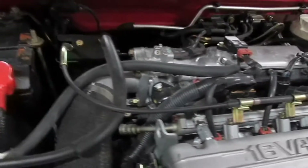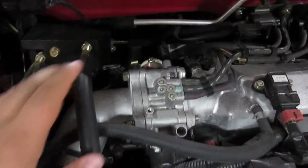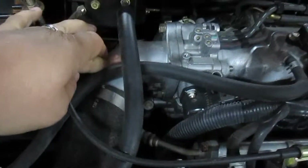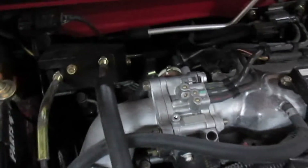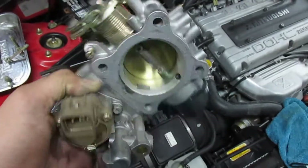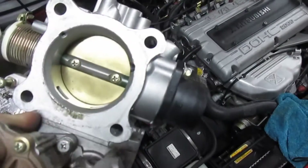Today we're working on throttle body shaft seals. Right here is a throttle body. We're going to start off by getting this off the car — removing this elbow and these four bolts — and then there's some coolant lines that attach to the bottom for your cold start. Now that we have this out, we're going to clean it real good and I'm going to show you how to take these apart.